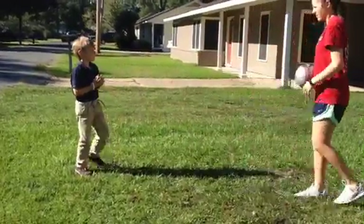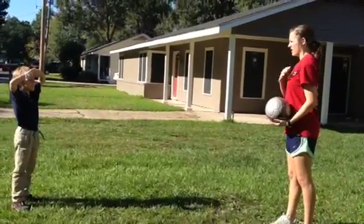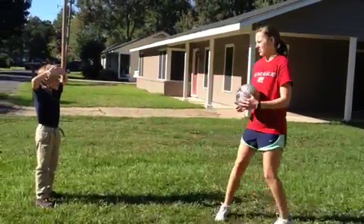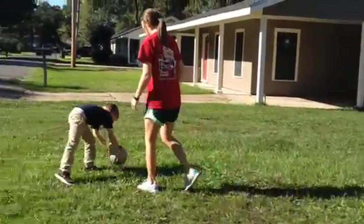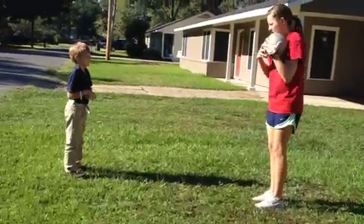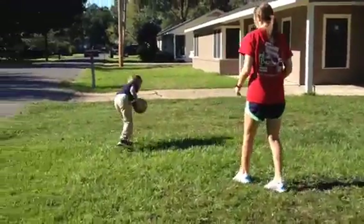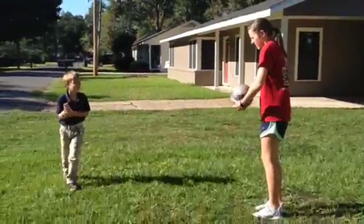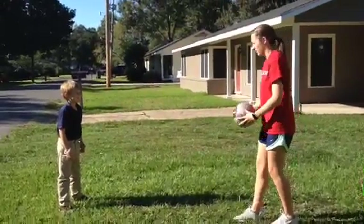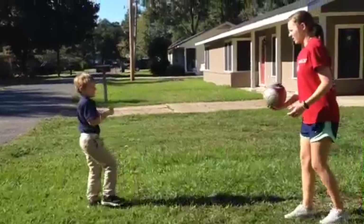Now we're going to do a body trap. So that's if the ball is coming higher, but not too high, before you reach your head or your knee. What you do — the ball is coming — you just kind of catch it. Curl your body in, and then it drops down right in front of you. I'm just going to toss it at you. It's going to hit your chest. Bend in like you're trying to catch it, and then just let it drop. One, two, three. That's okay. You put your chest out, which means bend it in. Almost like you don't want it to touch you. One, two, three. Good job. That's exactly how you do it. You just kind of let it roll down your body. One more time. Good job.